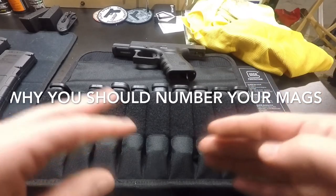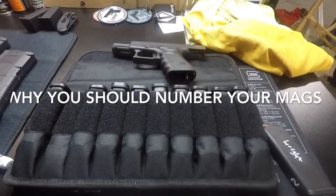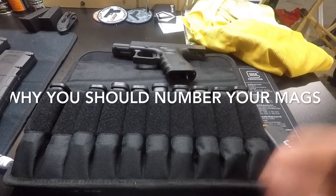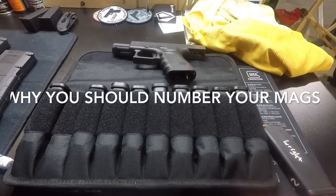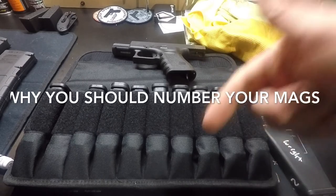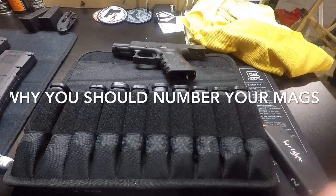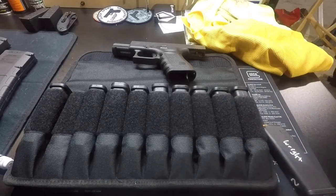So there you go guys, that's why I number my mags and why I think you should number yours. Let me know what you guys think — do you do it a different way? How do you keep track of your stuff? Drop a comment below. Like, share, subscribe, and that's it — talk to you guys later.